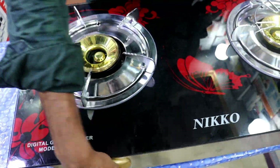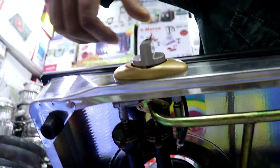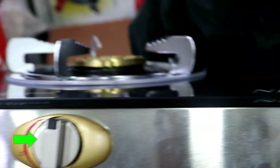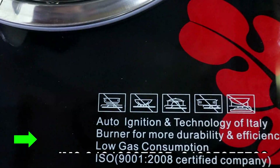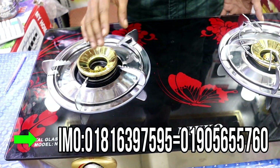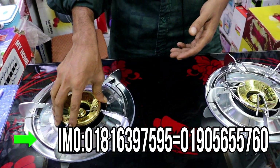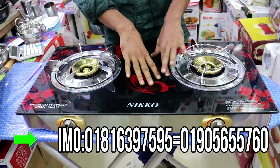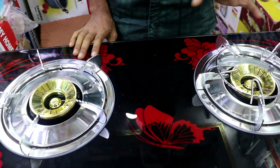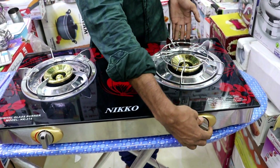This is the auto fire. It's an auto box. In case the fire is missing, the company will change under warranty. Yes, it will change. When the guarantee kicks in, the company will make the change. This is the official company guarantee.